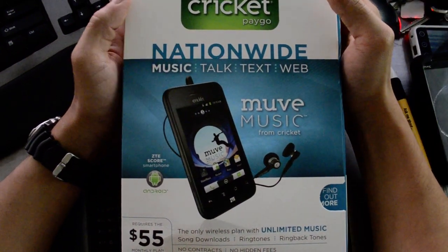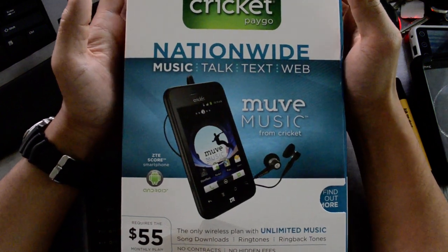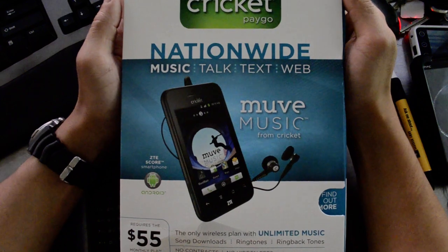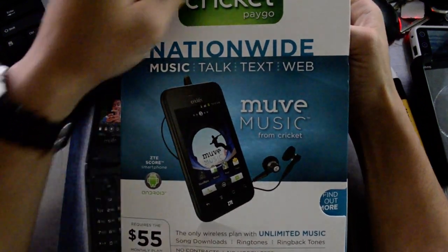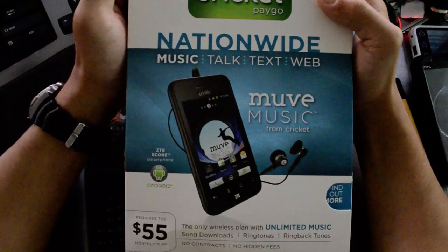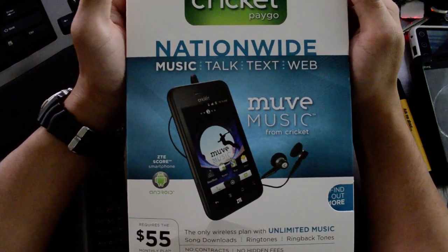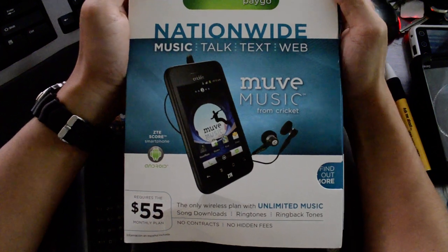Hello, this is Chris with CricketUsers.com and right here I have the Cricket ZTE Score. It's an Android phone that was originally released just to Best Buy, but about a week or two weeks later it's already popped up online and you can get it at authorized dealers. So it's not exclusive to Best Buy.